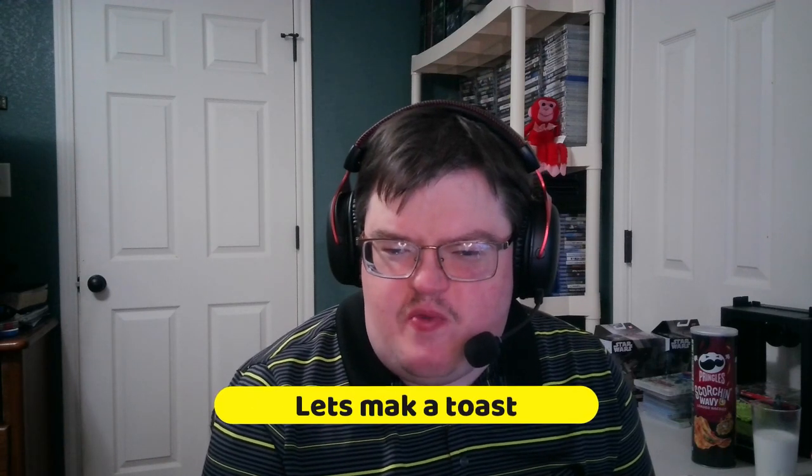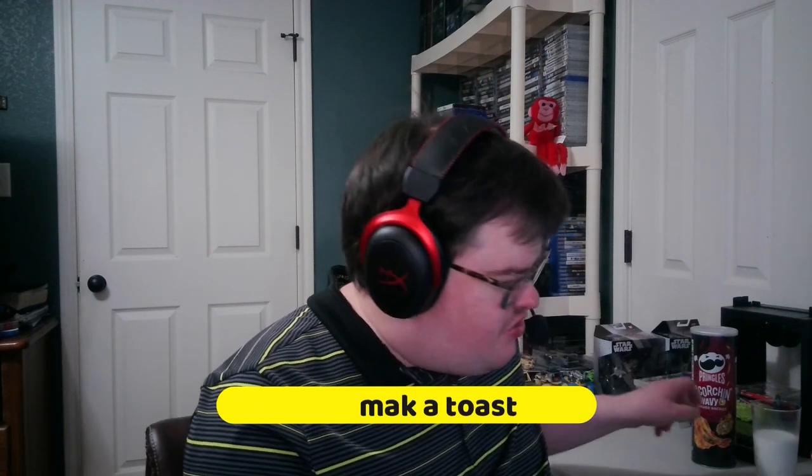Hey everyone, today's video is going to be about making a toast. This is a toasted bread right here, as you can see. I'm going to go over to my kitchen and show you guys making a toast today. Let me know what you guys think about this video. Let's get started and try to have some fun with this today.